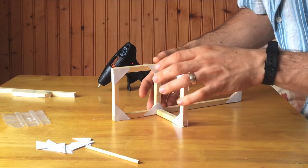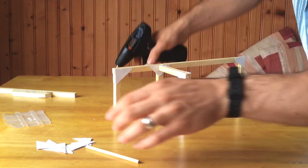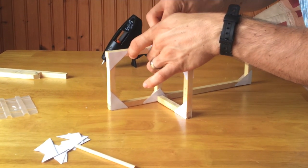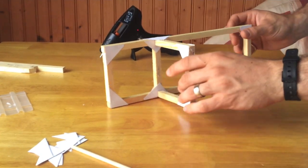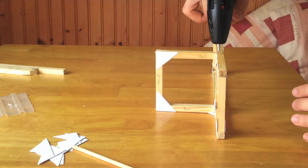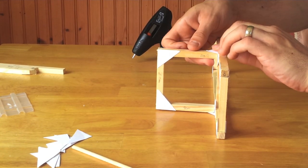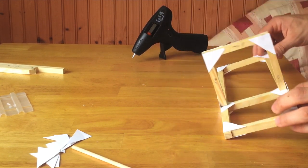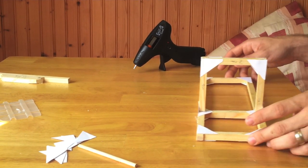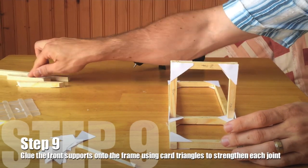Once you're sure you've got a right angle, take some card triangles and hot glue, and put card triangles across each of your joints to really strengthen them. This is a really important step for your arch, as when the catapult's firing arm comes through, this is where the majority of the force is going to be caught on that supporting arm — so we want it to be as firmly attached to the base as possible. There you go — the supporting arch is hot-glued onto the base and we're ready to add the next bit.